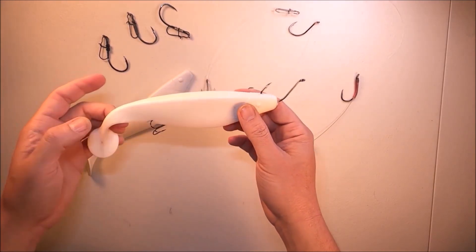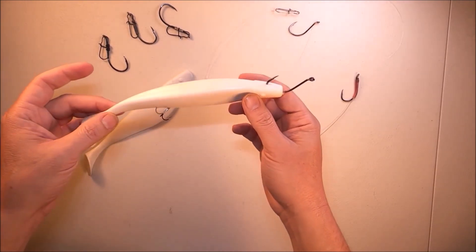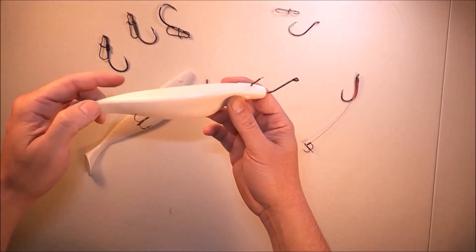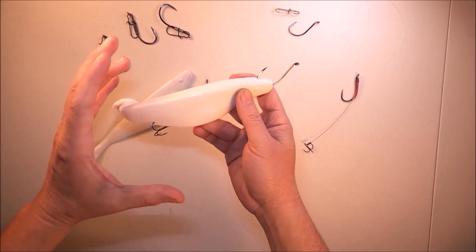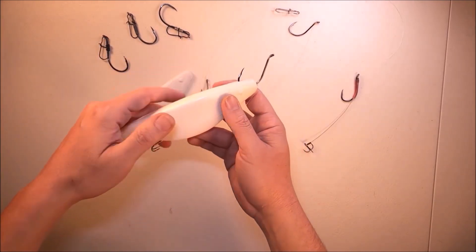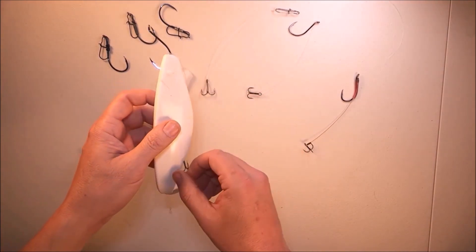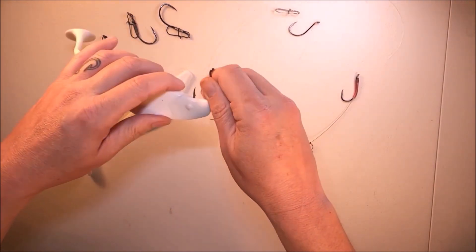Stinger hooks are great because you can pull the baits quicker - instead of going two or three tenths of a mile per hour just creeping, you can crank the motor up to one and a half, even two miles an hour, and really pull them along. When a fish comes up, they don't have to turn the bait to get it down - they're gonna grab it and get hit at the stinger. It's a great tool to have in your arsenal.